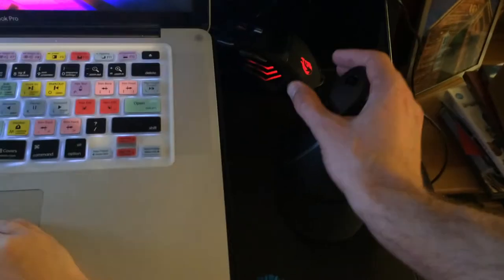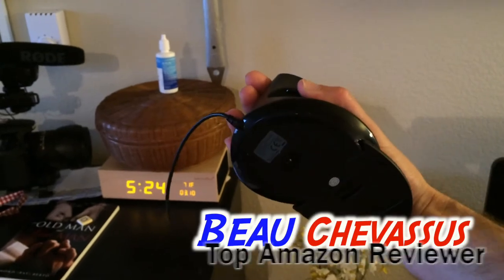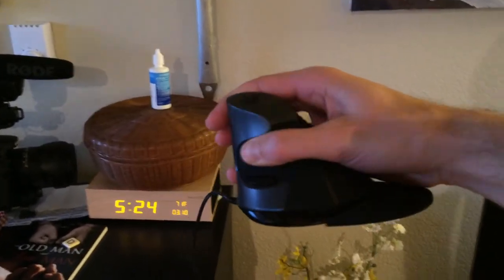The people who sell this on Amazon are very nice — they actually sent me this in exchange for a demonstration, and it works magnificently well. Five out of five stars product for sure. My name is Bo Shevisu, and I hope you enjoyed this demonstration on the J Tech Digital ergonomic mouse. Totally awesome.